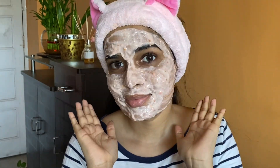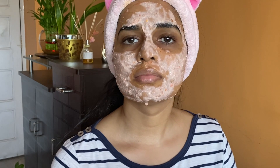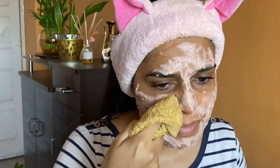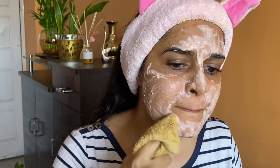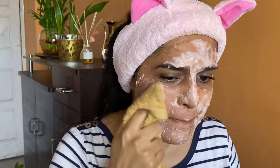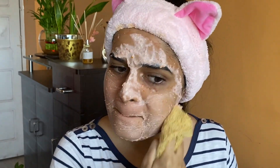Wait until it dries off or is semi-dry — I wait for about 10 to 20 minutes. After about 10 minutes, as you can see my face has dried off and is slightly dry. I'm not letting it completely dry. Let's clean the face with a clean towel, wiping in circular motions.